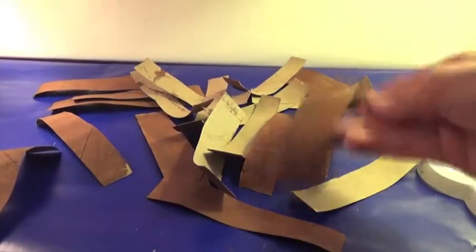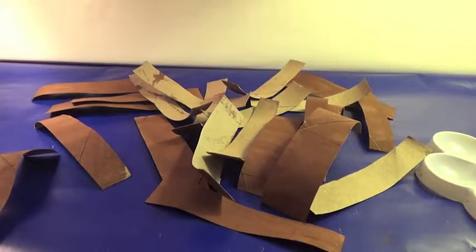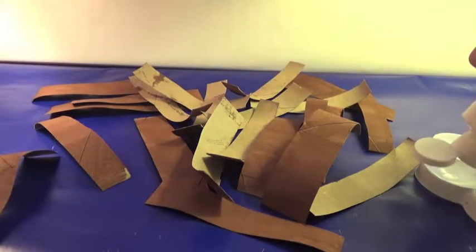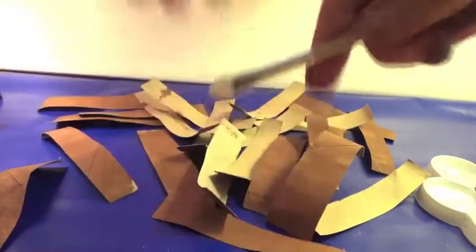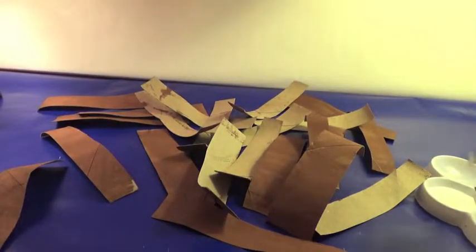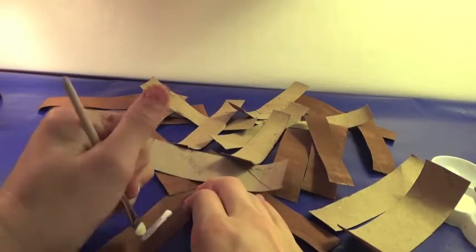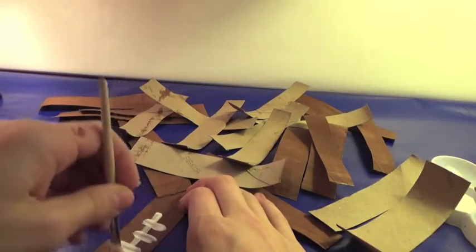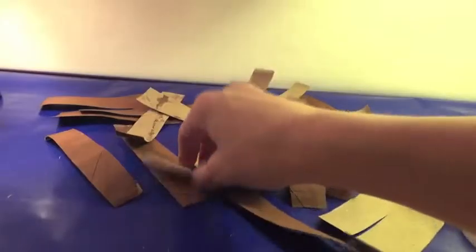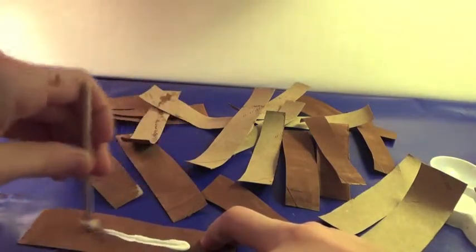Now you just want to lay all your strips out and take some of your white paint and pour some into your palette. I'm going to take this little foam brush, dip it into the white paint, take one of the strips and flatten it out, and start painting some laces on the football — just start adding the little other parts of the laces. You're just going to do that for the rest of the strips.